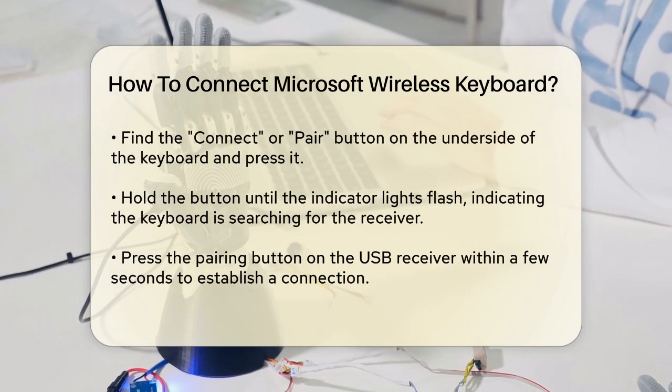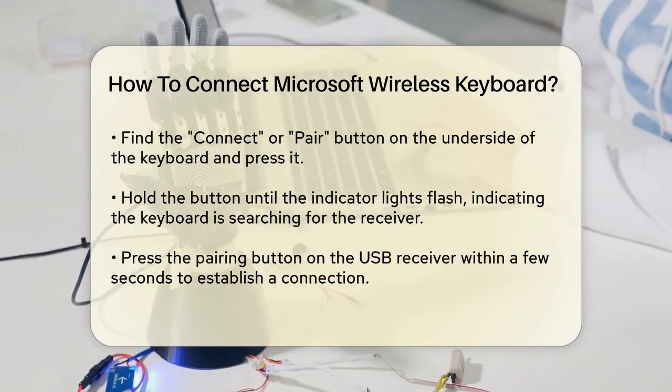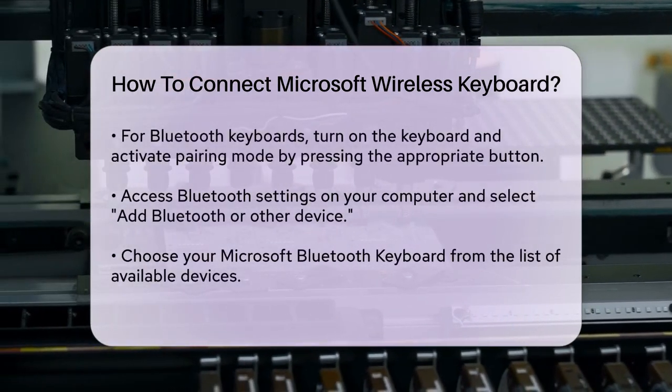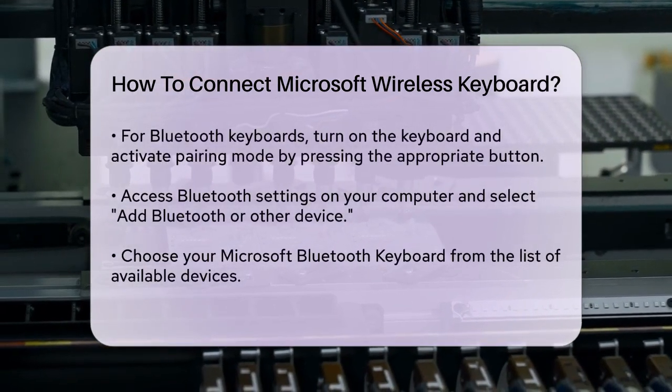For Bluetooth keyboards, the process is slightly different. Start by turning on your keyboard. You might need to slide a switch on the bottom or press a pair button until the LED light starts flashing. This indicates that the keyboard is in pairing mode.